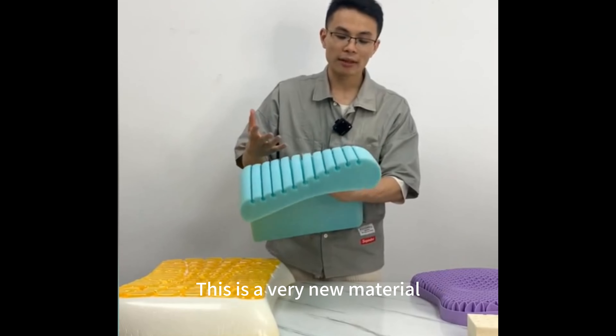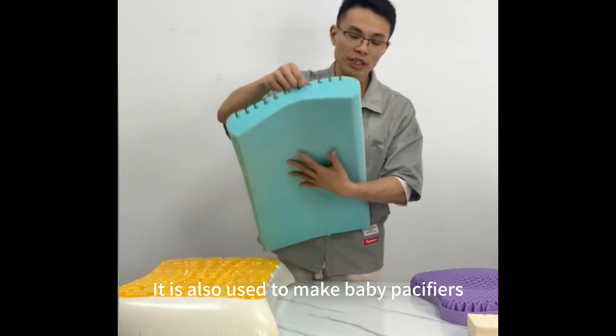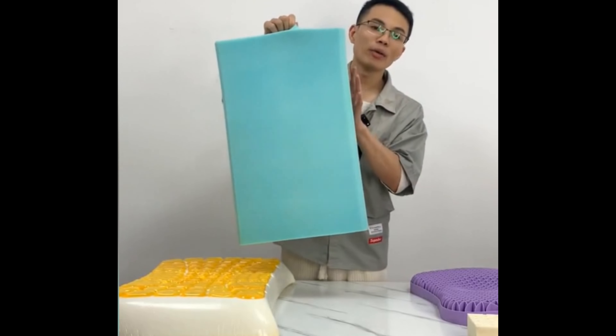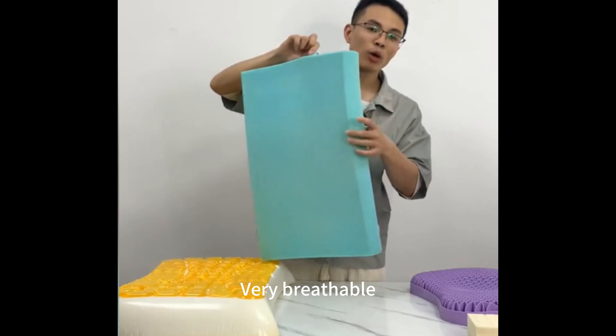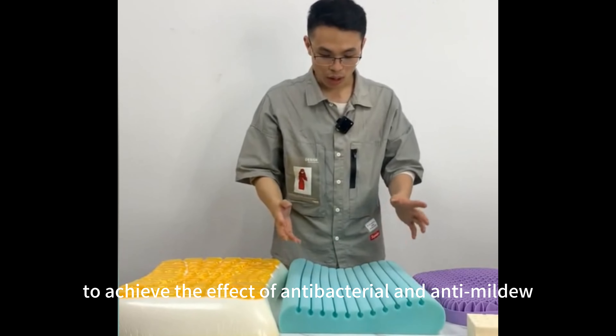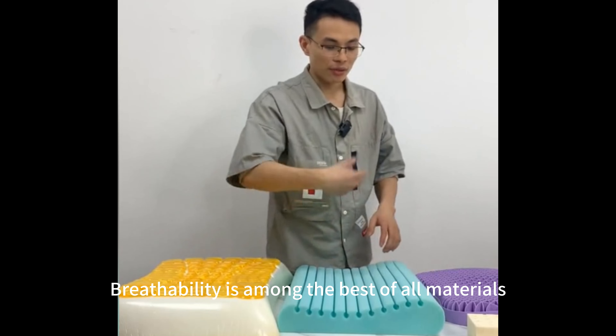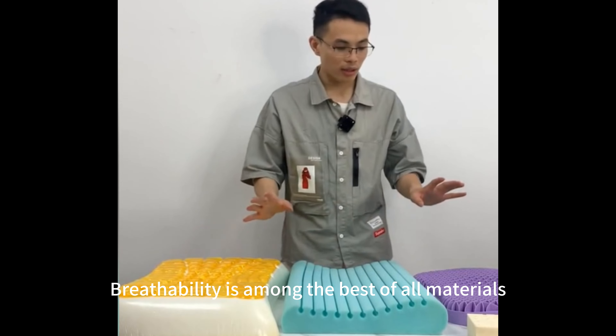This is a very new material — silicone cotton. It is also used to make baby pacifiers. Very breathable. It can also be washed all over the body, achieving the effect of anti-clumping and anti-mildew. The breathability is among the best of all materials.